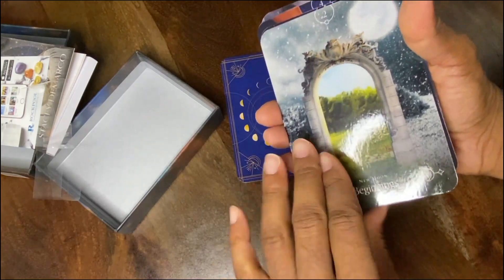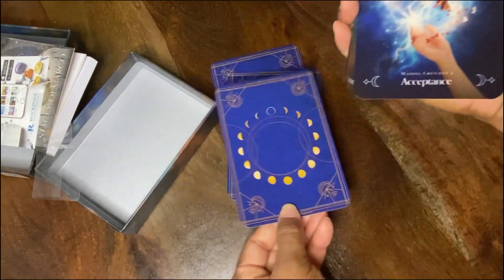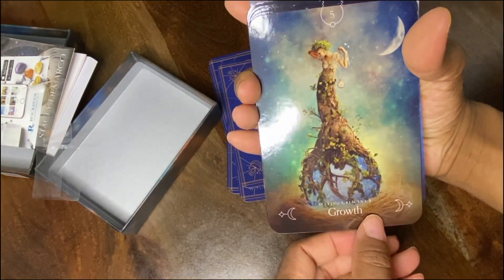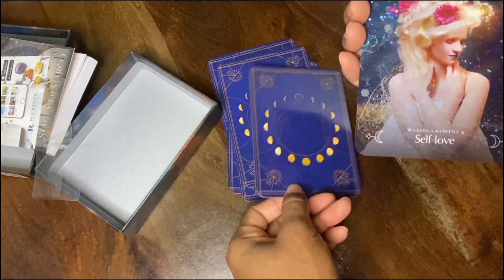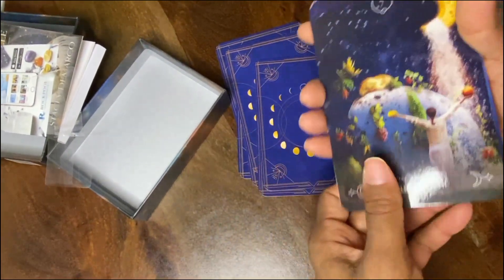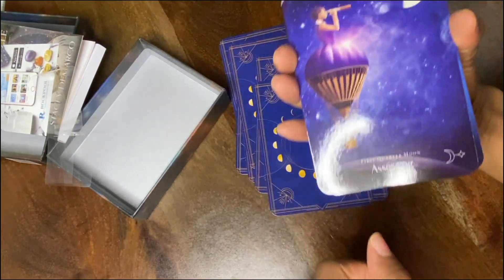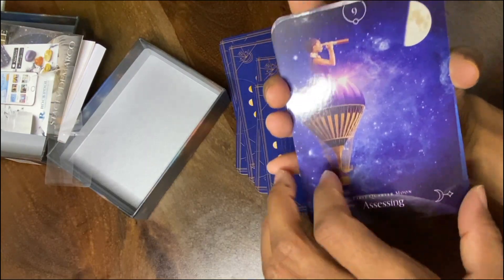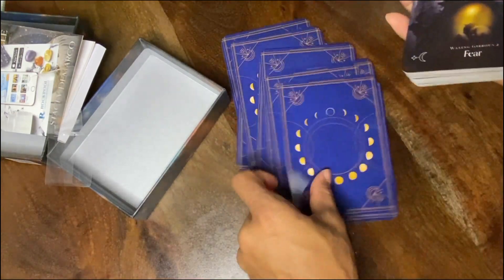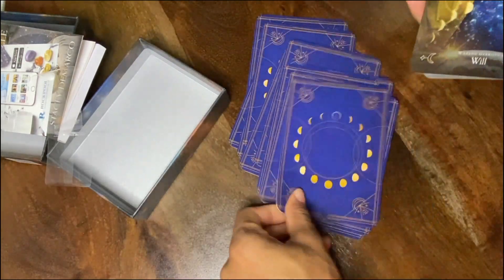New Moon — Beginnings. Realization. Acceptance. Growth — this is beautiful, I'm loving these cards already. Self-Love — yes, I never have too much self-love. Nourishment. Path. Assessing. Discernment. Fear. Boundaries.